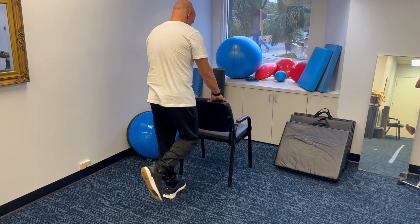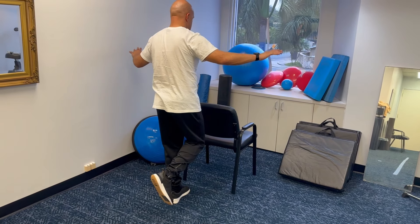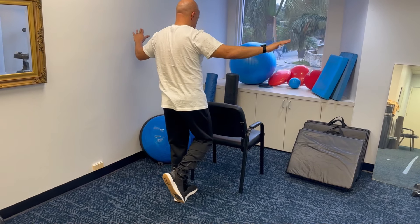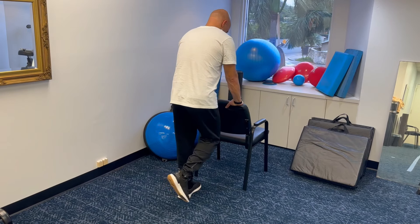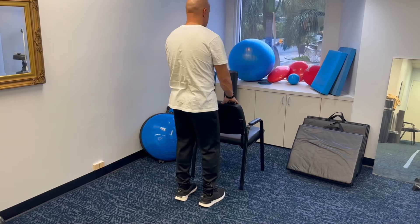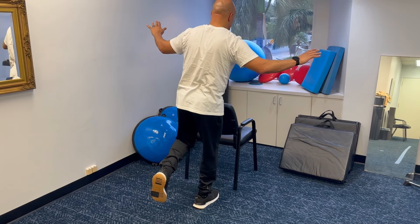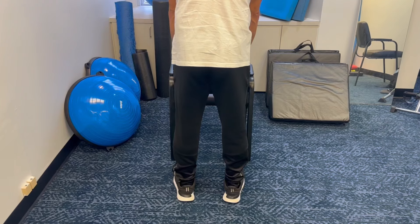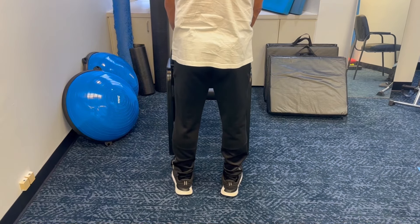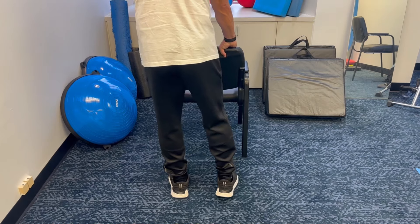Single leg standing. To do single leg standing, you need something sturdy in front of you — you can use a countertop or the back of a chair. You want to lift one leg up and shift all your weight over to the one leg you're going to stand on, then try to let go. Your goal with this exercise is to let go for 20 seconds before you have to grab the counter, then shift to the other leg and do the same thing for 20 seconds.